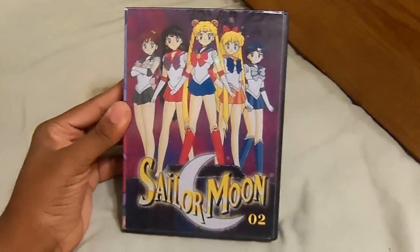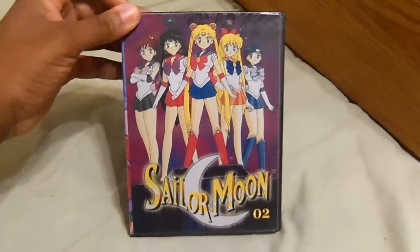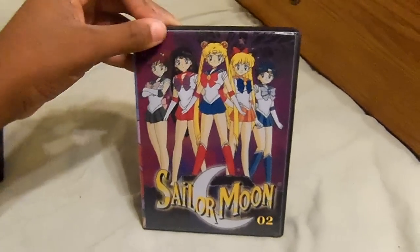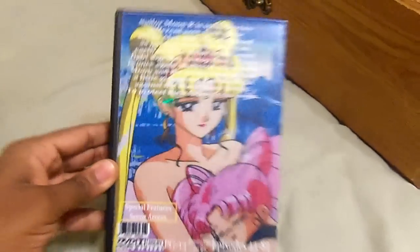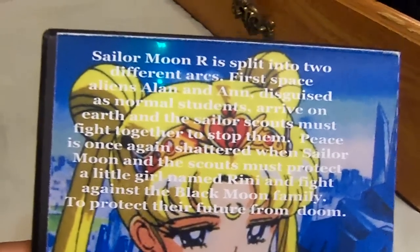Here's the second season, Sailor Moon R. That has another batch of episodes, including 17 remaining lost series episodes that were shown on Cartoon Network. For those of you who don't know what Sailor Moon R is, here's the description.